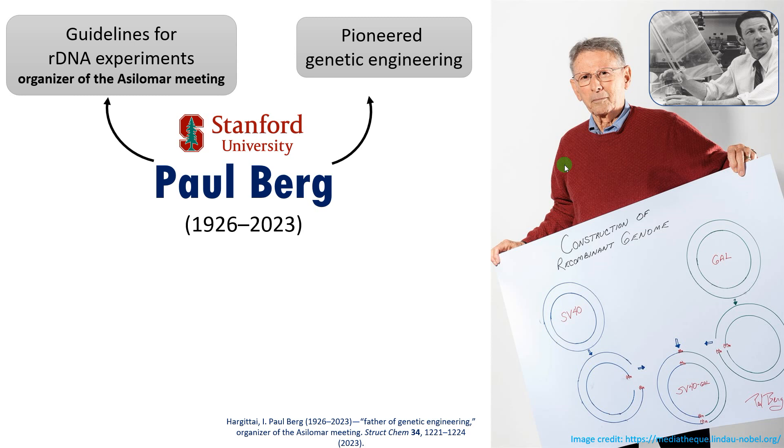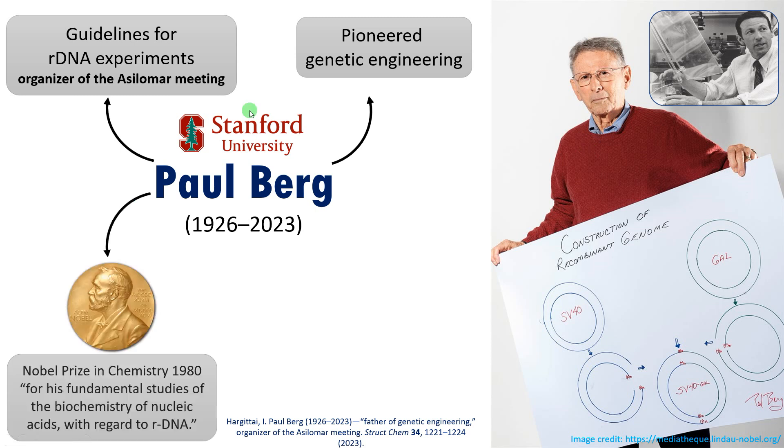After this study he was working on SV40 virus and E. coli. There were many concerns in the scientific community regarding the genetic manipulation of bacteria like E. coli, which is a common intestinal bacterium. So he organized a conference — the Asilomar meeting — where scientists working on genetic engineering drafted guidelines under his leadership for conducting recombinant DNA experiments safely. For his groundbreaking research he was awarded the Nobel Prize in Chemistry in 1980 for his fundamental studies of the biochemistry of nucleic acids with regard to recombinant DNA technology.